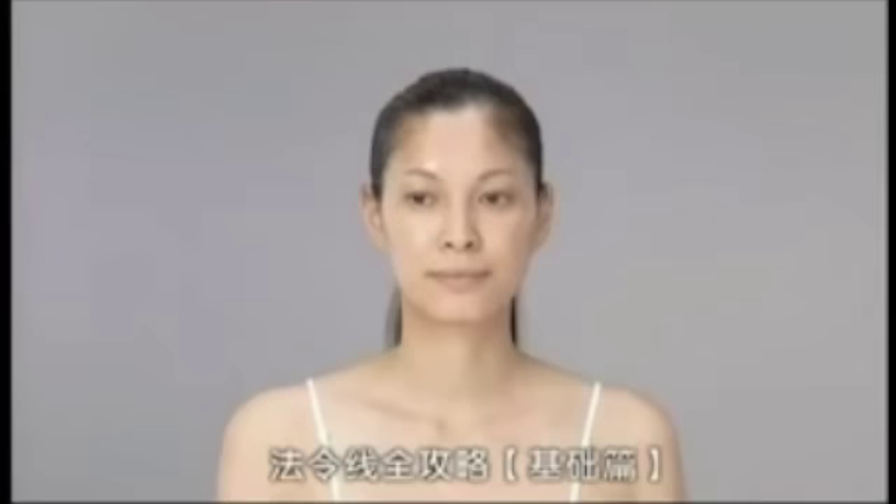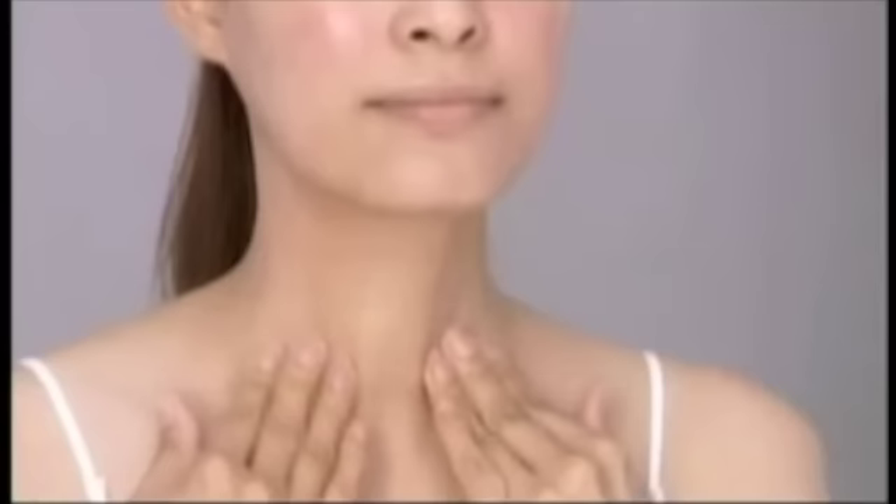Next is the improvement of the lines around the mouth, also known as the nasolabial folds. Place your fingers around the center of your chin, push gently toward each side, passing the corner of the mouth and along the wing of the nose, toward the inside corner of your eyes where you press for about three seconds. Then push toward the temple and massage downward to the collarbone. Repeat three times. If you feel pain when doing this motion, adjust your pressure strength.